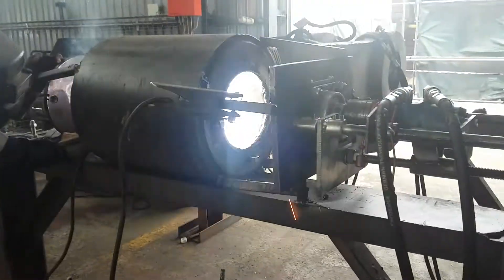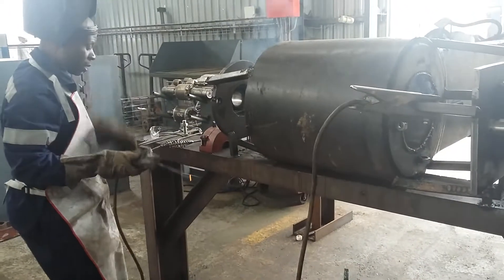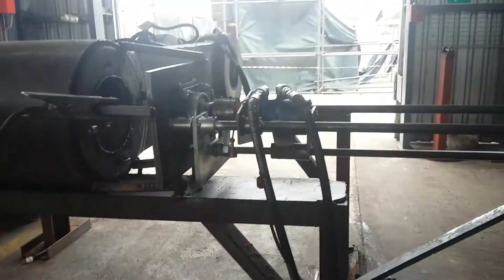Here we are doing a line boring job. A guy is welding inside there — he's loading and welding. There's the line boring machine that we have here.